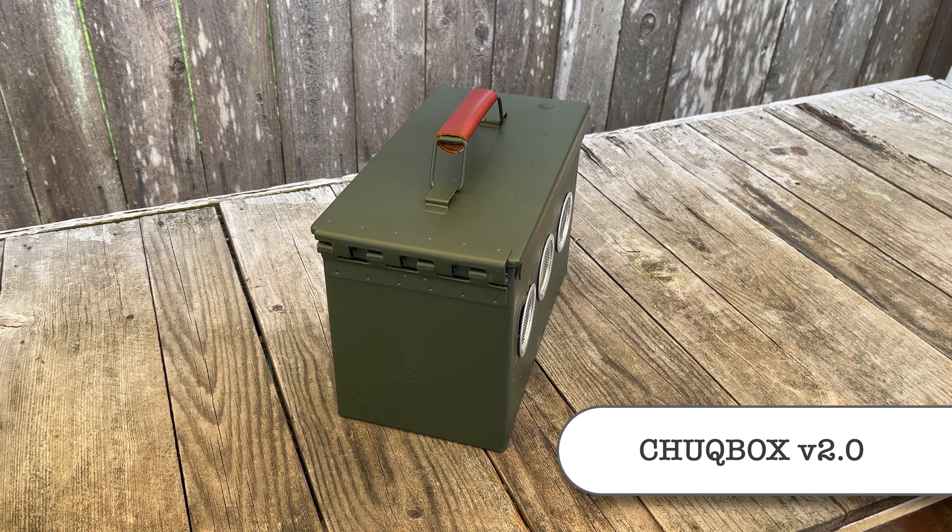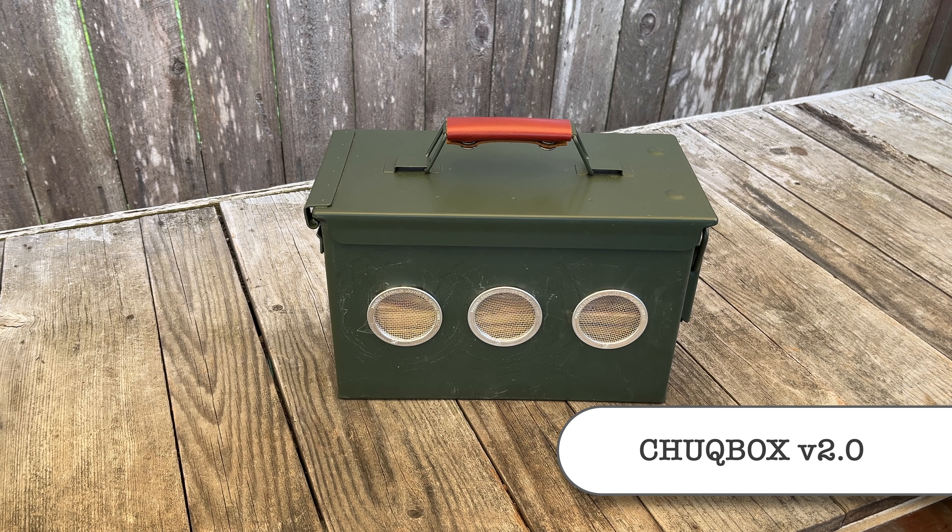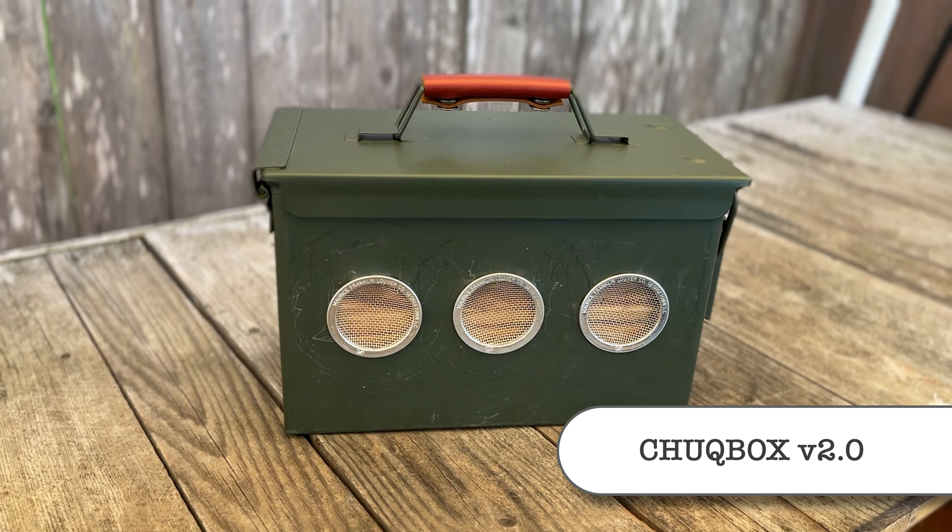So this is my ammo chuck box 2.0 design with better airflow. I'm glad we didn't blow anything up. All the best!